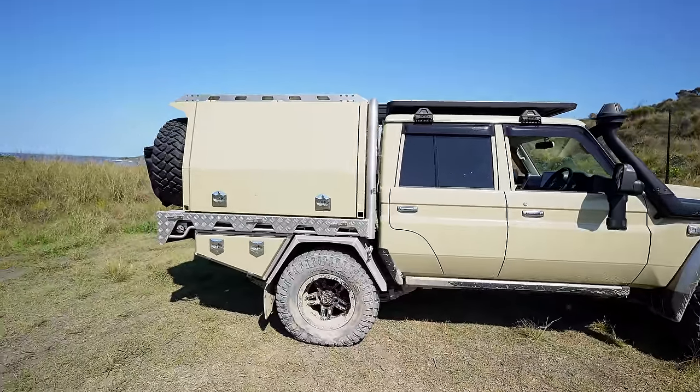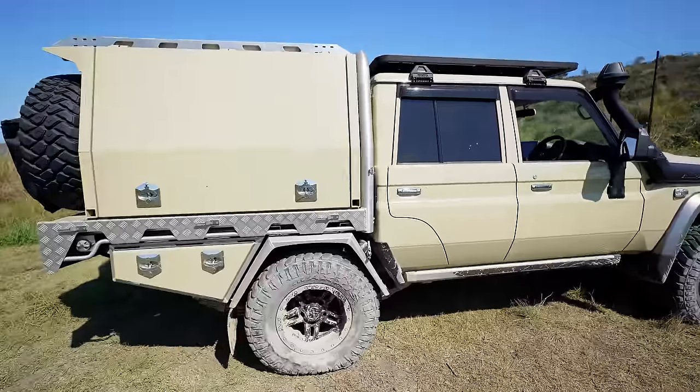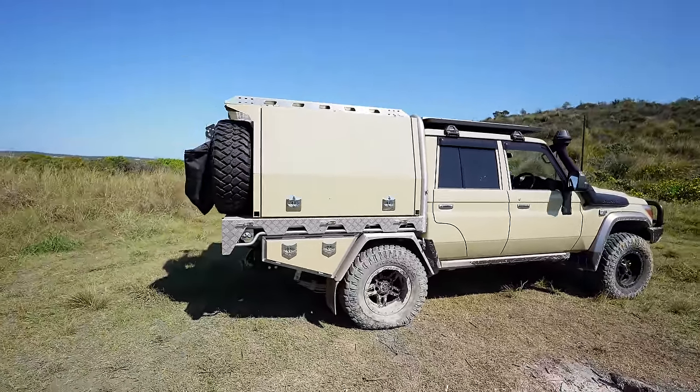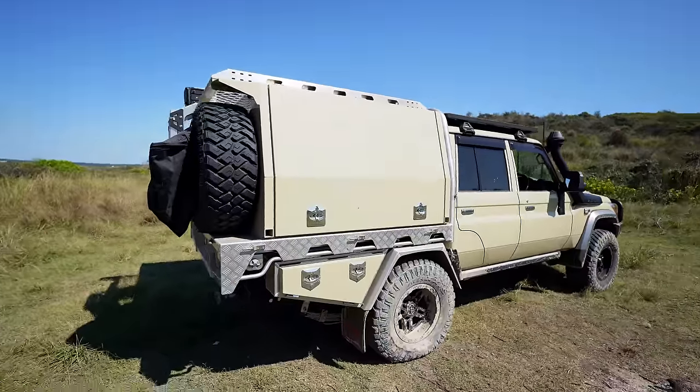In a nutshell, this is my 2022 dual cab 79 — standard length chassis with the ARB 3.95-ton GVM upgrade and a Norwell tray and canopy on the back. The goal has always been to build a simple compact tourer, something good for both road and track — a bit of an all-rounder. And so far, I've been pretty happy with the performance.